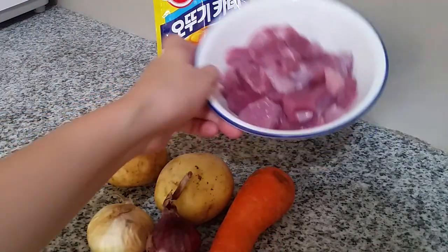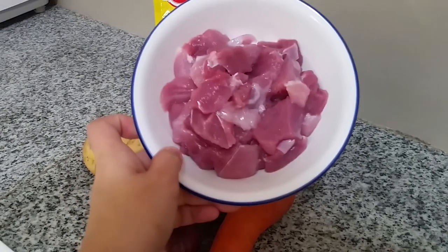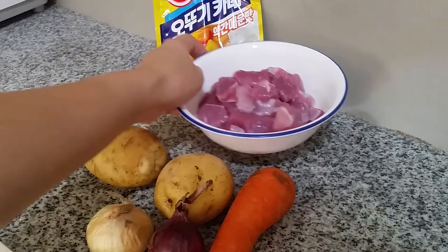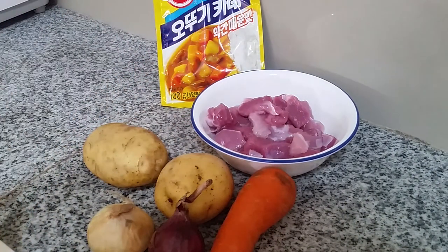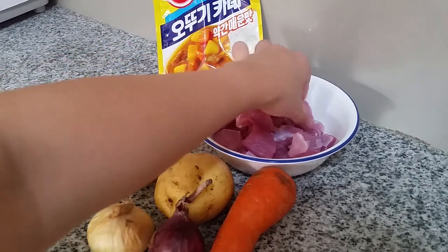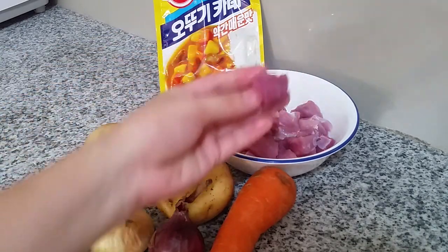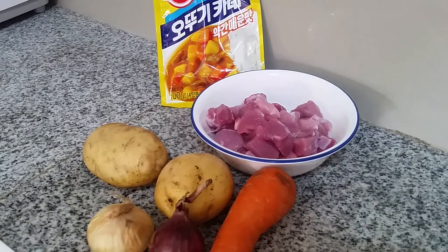First up are the ingredients. We have 250 grams or one-fourth kilo of pork — you can also use chicken. What I bought is the kasim part; I actually prefer the lomo part because it's softer. After buying it, I washed it and sliced it into bite-sized cubes, then sprinkled it with a little salt for flavor.